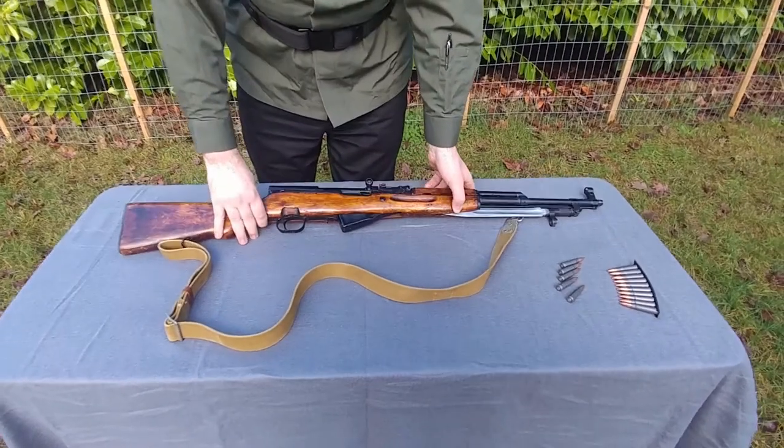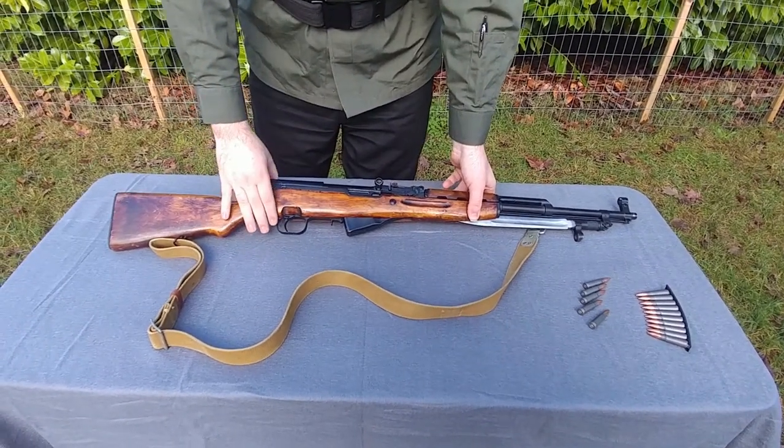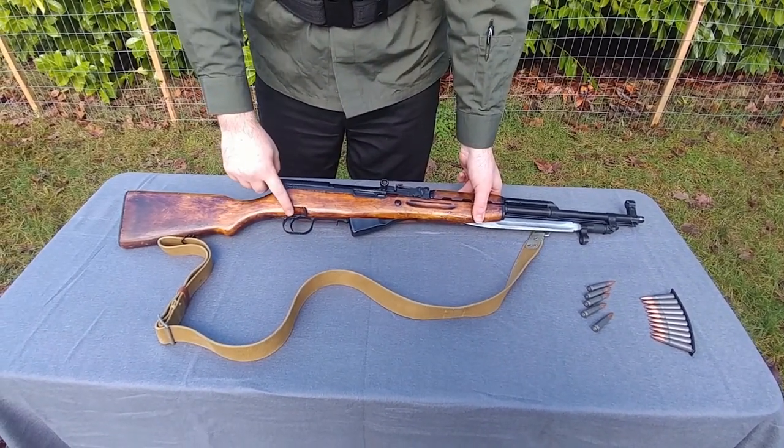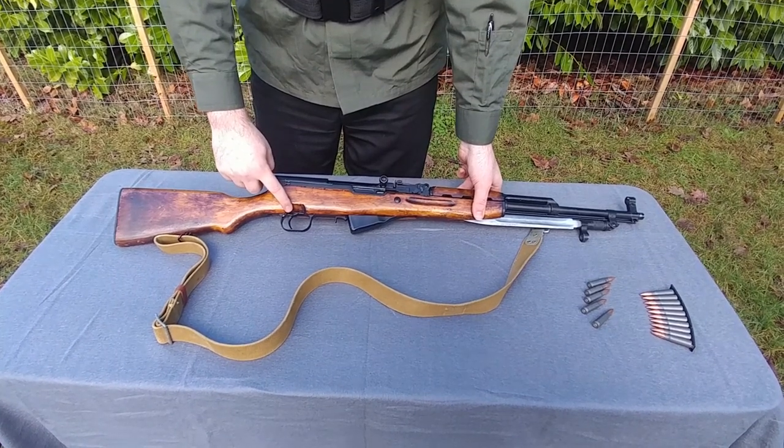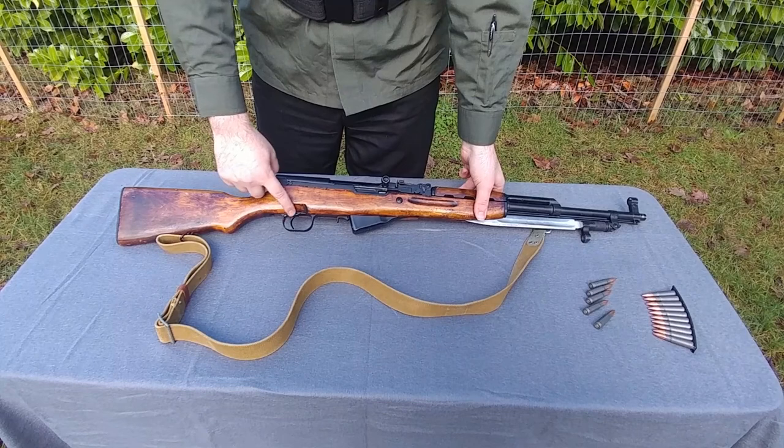First thing you do whenever you approach a weapon is to double-check to make sure that it is on safe. The safety on the SKS is right here next to the trigger. Never say the safety is on or off — the safety is on safe or fire. Right now it is on safe.